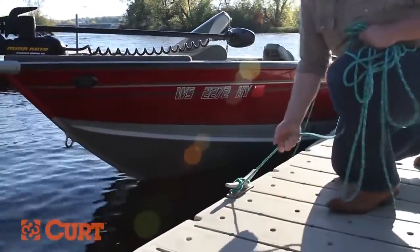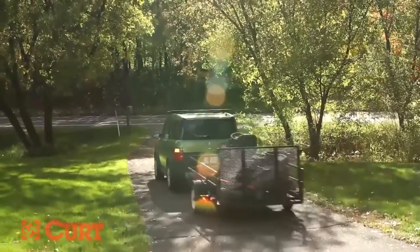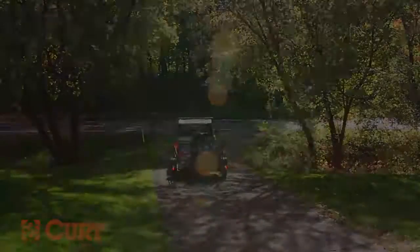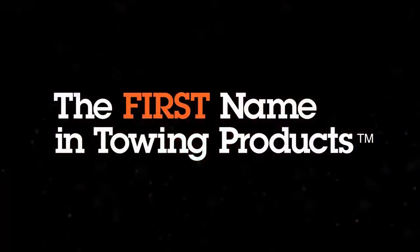Shine bright and stay safe with CURT Trailer Products. Find the hitch for your vehicle today and get ready to bring it. CURT — the first name in towing products.